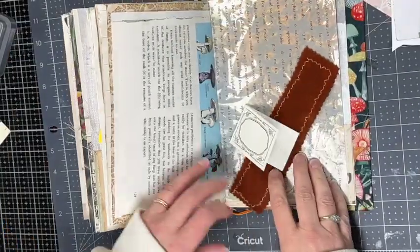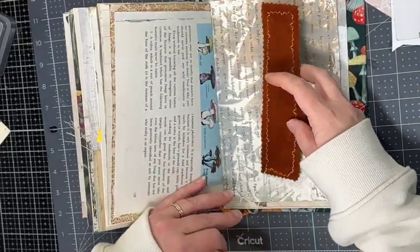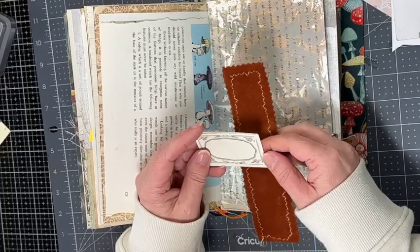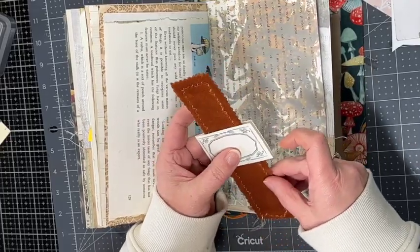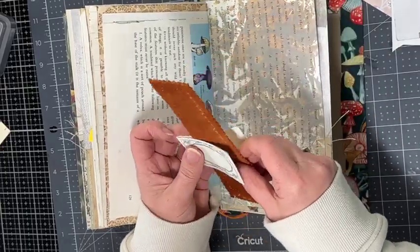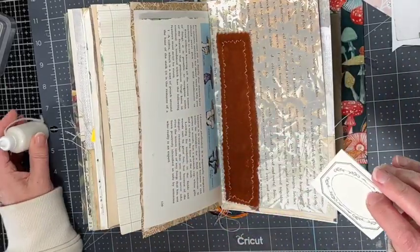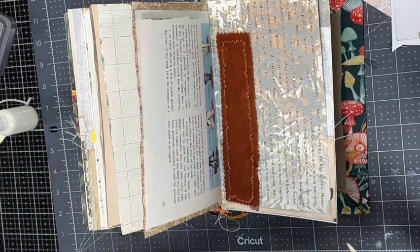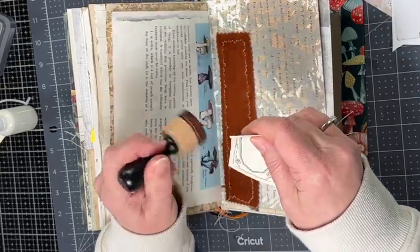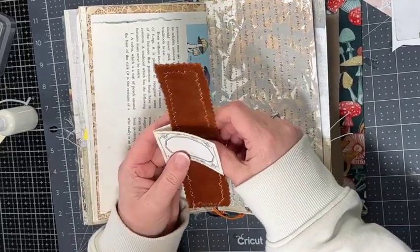I thought it would be fun to add a slider on here. I have this label that I received in a happy mail from a friend, and I'm just going to fold it over and glue it on the edge so it'll still be able to slide up and down. I want to do this before I glue the belly band in, otherwise I won't be able to get it on there.